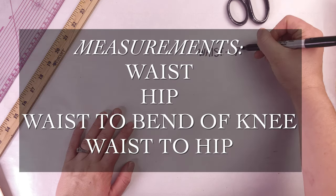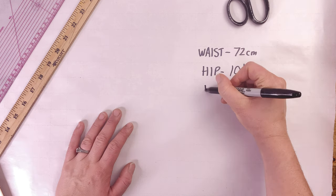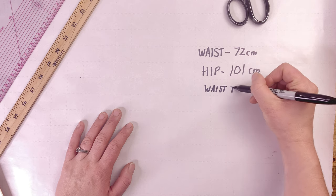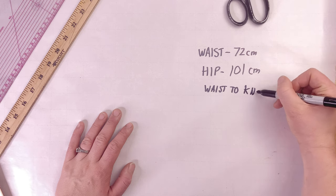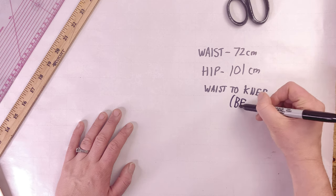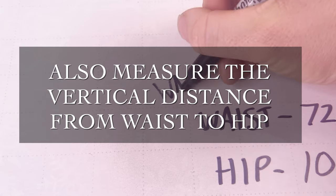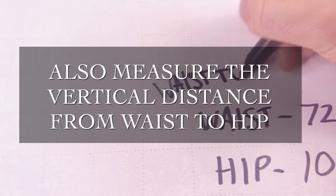The measurements you're going to need are your waist measurement, your hip measurement, and the waist to your bend of knee measurement. You measure from your waist vertically down to where your knee bends. Although I took my measurements in metric, I recommend using Imperial since this particular tutorial uses Imperial.